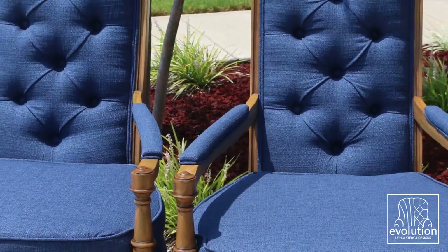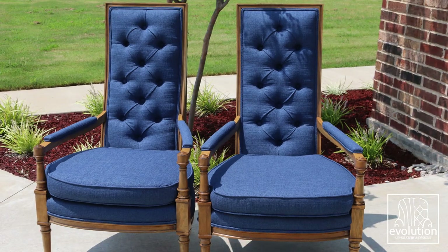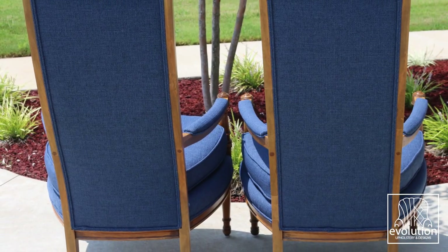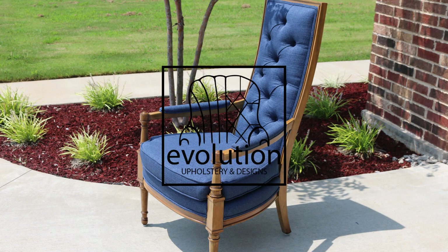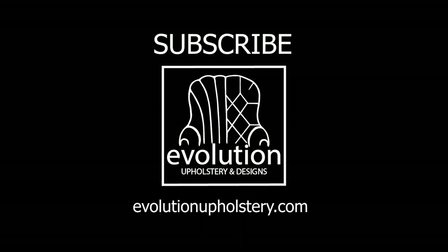If you liked this video, be sure and give it a good old thumbs up. Also, be sure and subscribe to our channel. If you want to follow along with our builds, be sure to follow us on Instagram. And finally, you can check out our website at evolutionupholstery.com. Thanks for watching.